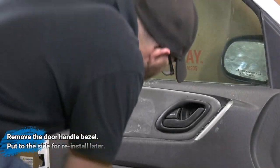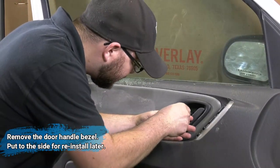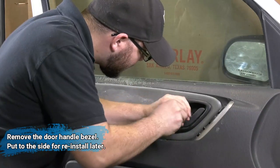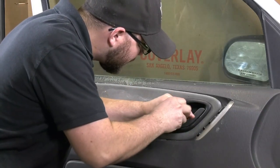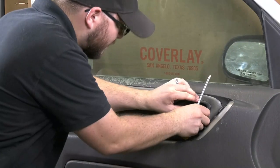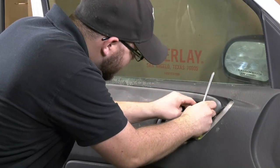Our first step is to remove the door handle bezel with the one screw that holds it in, as you can see Patrick removing here. Be sure to keep the screw because we will reinstall this after we install the door panel insert.